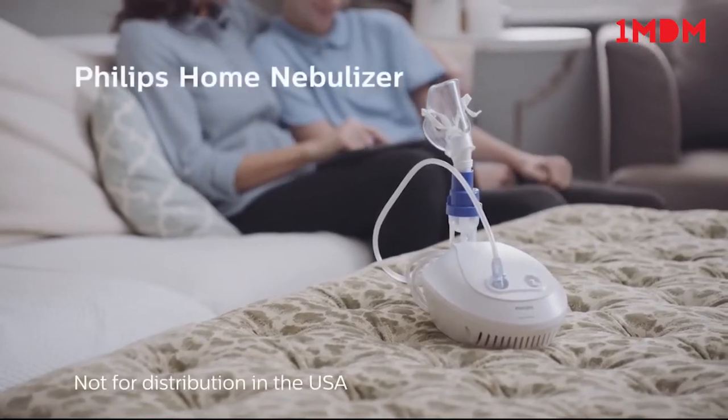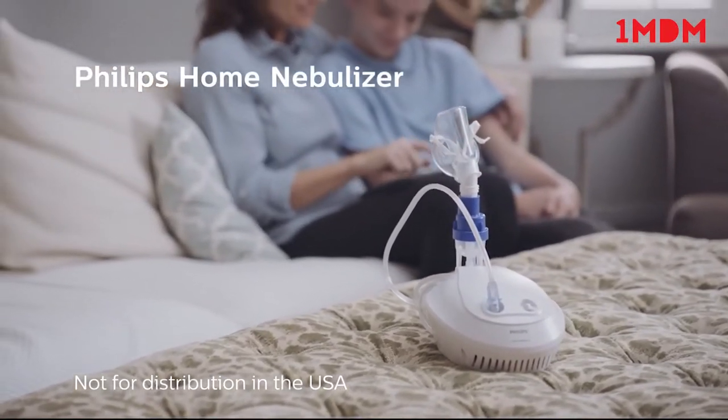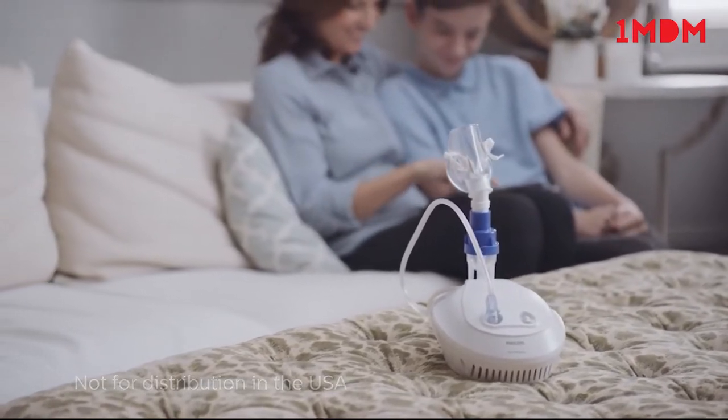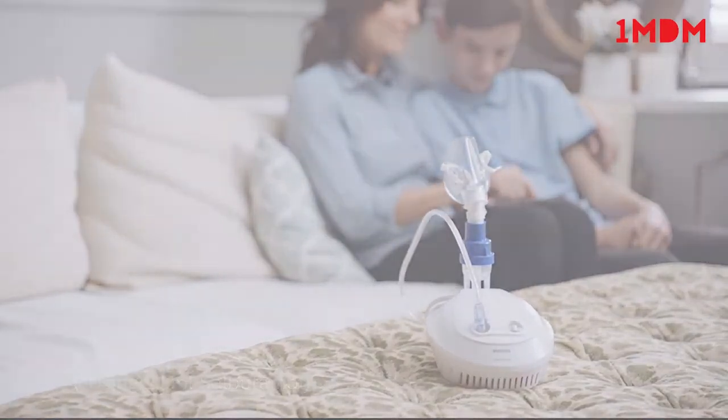The Philips Home Nebuliser gives you affordable aerosol therapy from the comfort of your own home to treat colds, flu, asthma and other respiratory conditions, with Philips' highly efficient Sidestream Nebuliser to provide a fast treatment in as little as 6 minutes.